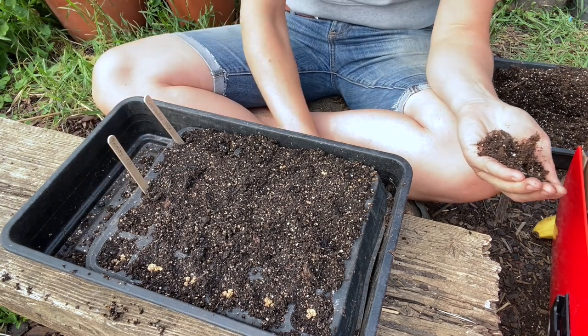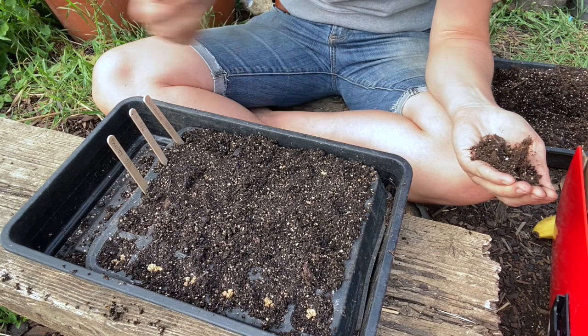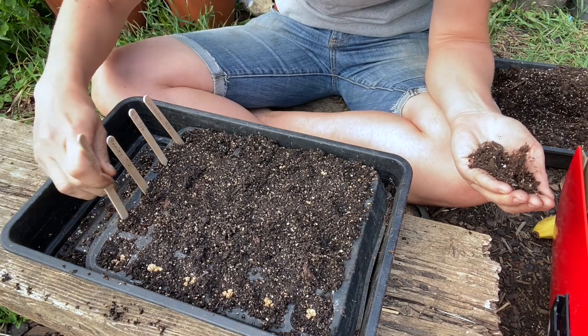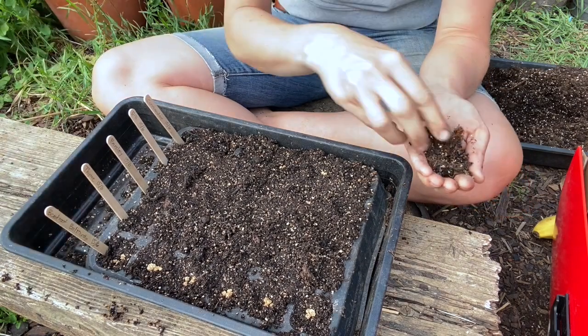I completely forgot to label these up — do that before I cover them, otherwise I have no idea what I just sowed. Always label, otherwise things go bad.